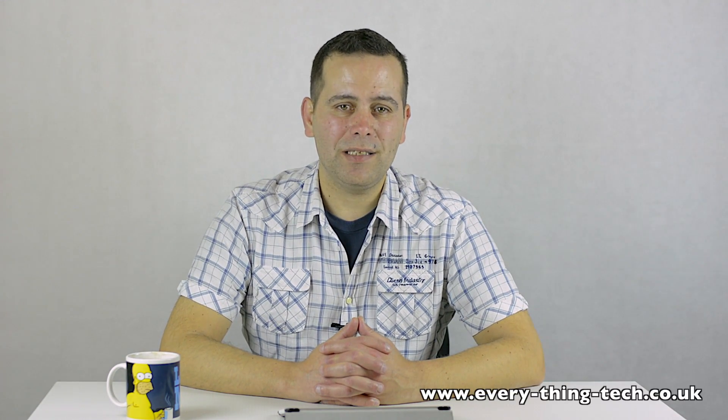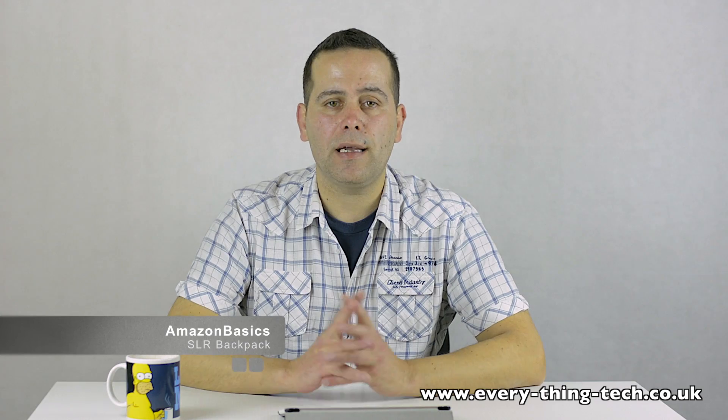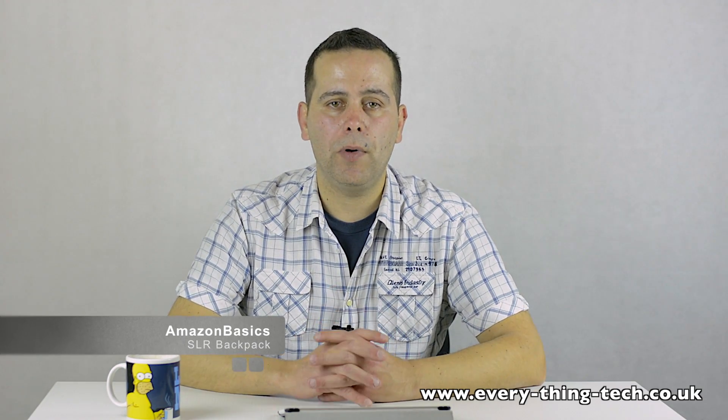Hello everyone and welcome. This is Carlos from Everything Tech and today I want to bring you another Amazon product. This is the Amazon by 6 backpack for SLR cameras and accessories. It's like a backpack bag and it's got loads of compartments inside. It's widely used by photographers and this bag caught my attention because I've been looking for a new bag as my DSLR gear is growing and the small bag I have is not big enough to accommodate all the lenses and equipment.